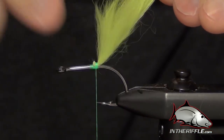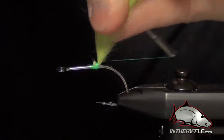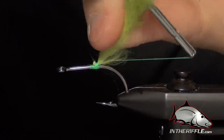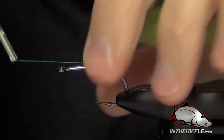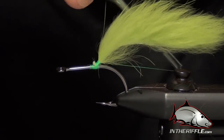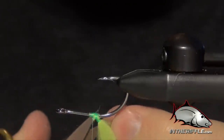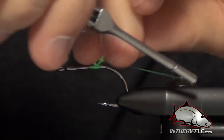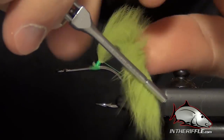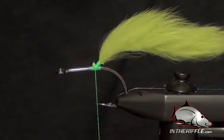Now the next thing we need to do is prevent this rabbit strip from fouling. What the originator of the toad fly did was take his thread and wrap around this rabbit strip with the thread. You creep up this rabbit strip, building a little thread base, and what that does is prop that rabbit strip right up off the bend of the hook. You can make it a little more sturdy by doing a few more wraps. How far you wrap up is dependent on how long your rabbit strip is — since we have a fairly short rabbit strip, we just need to keep it at that upward angle.